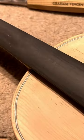I'm using this man-made alternative — it's tough, it's durable, it looks like ebony. Here's one I'm just shaping at the moment.